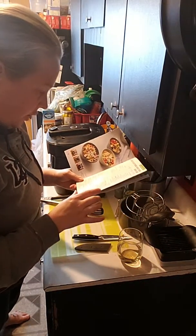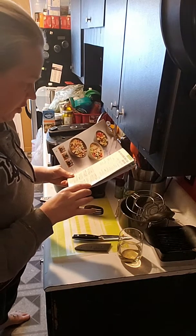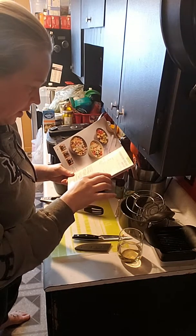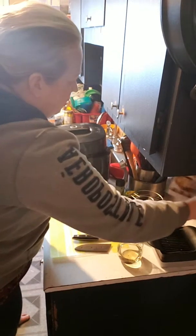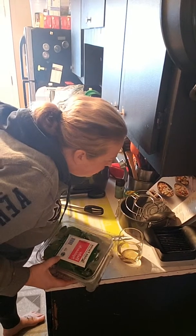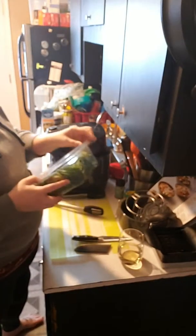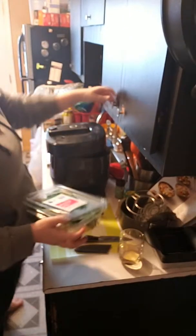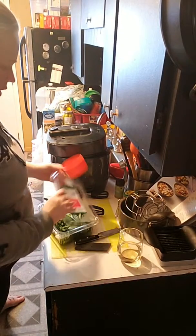Alright, so we got the onions and the garlic, and now we add spinach. What spinach does it want — baby spinach? Eight cups — that's a lot of spinach. It calls for how many ounces? It's kind of hard to measure spinach, so this should be interesting.